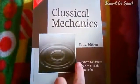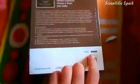This is Classical Mechanics, third edition by Goldstein. This is the best book for classical mechanics.